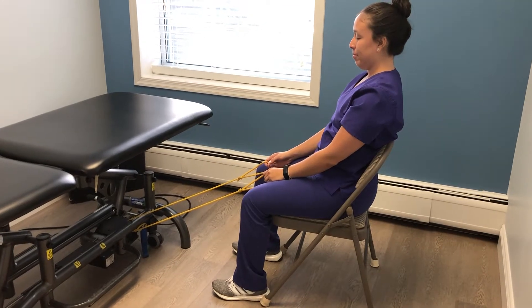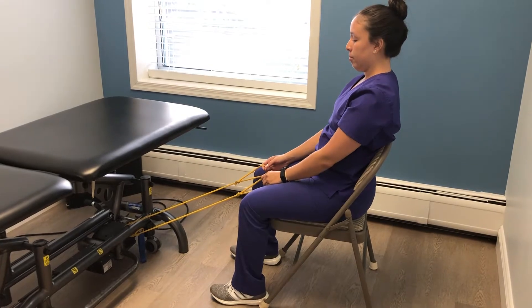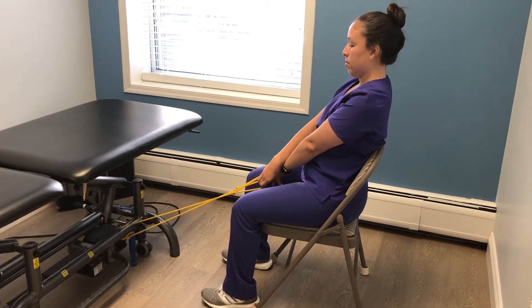For this exercise, take your resistance band and tie it to a lower and stable surface. Take your hands and crisscross them with your thumbs pointed down, and start by raising your arms over your head.